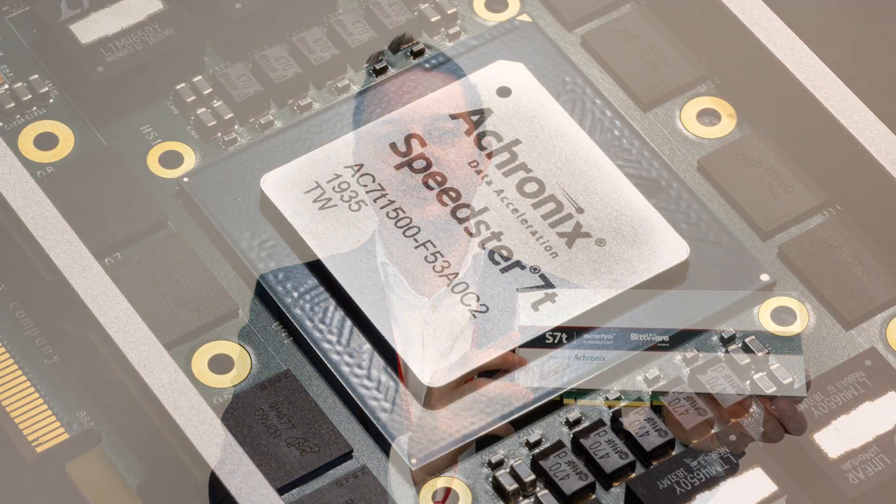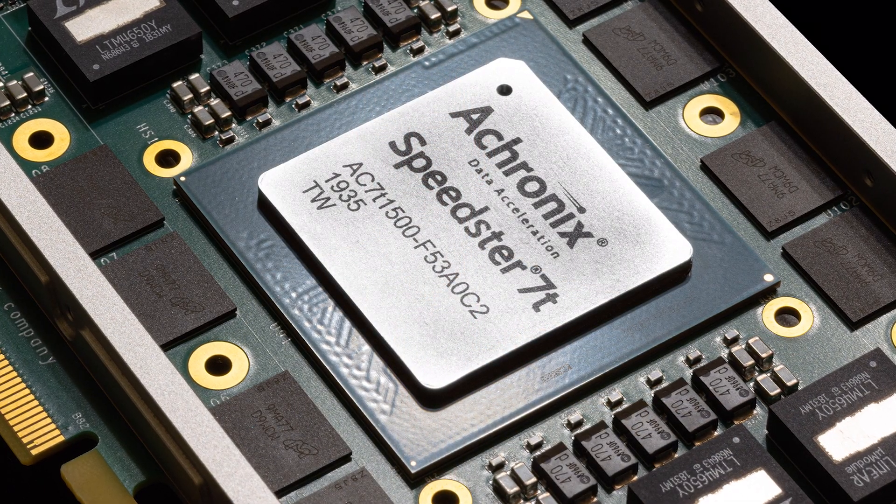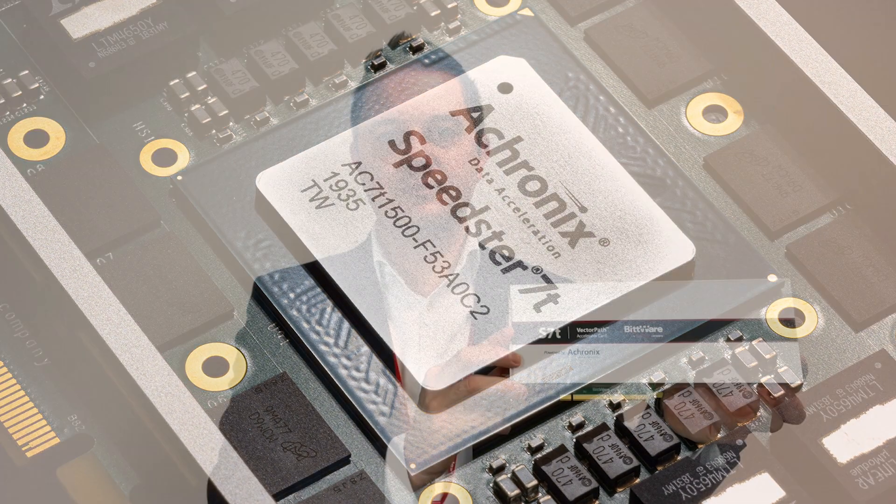Hi, Craig Petrie at Bitware here. This video is an introduction to the S70 VG6 FPGA Accelerator card, the first of its kind to feature the new Speedster 70 FPGA from Echronix. I'll be walking you through the main features and use cases for this product. We've got a lot to cover, so let's get started.